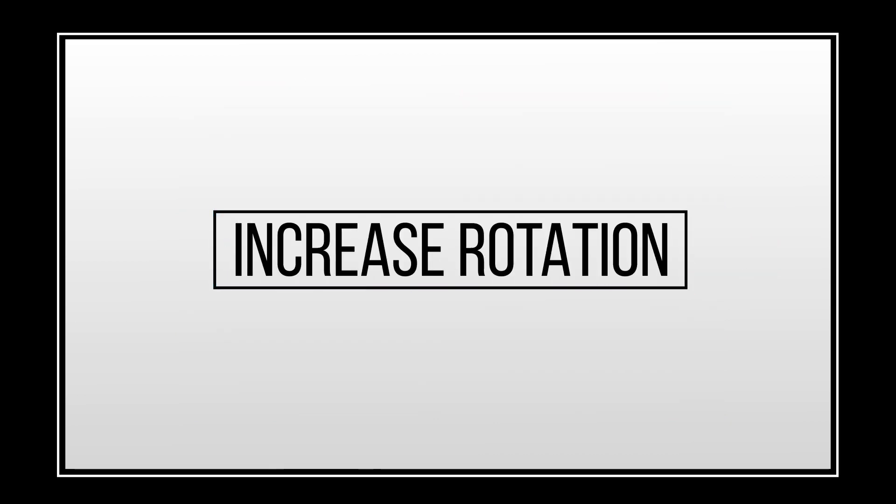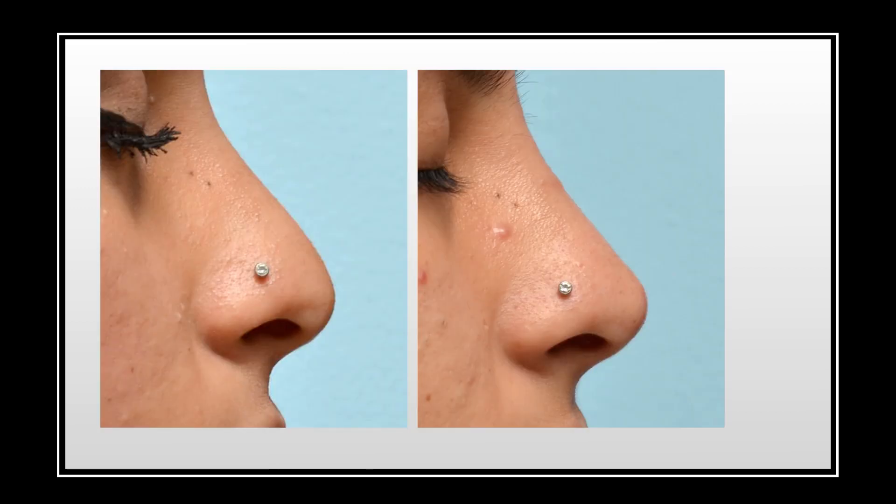Another thing you can do for the nasal tip with non-surgical rhinoplasty is increase the rotation. Sometimes patients feel like their tip is drooping and it looks like it's pointing downward. By augmenting or adding to the nasal tip in the direction that makes it point up, we've rotated this tip up.